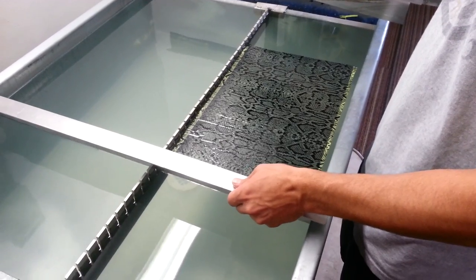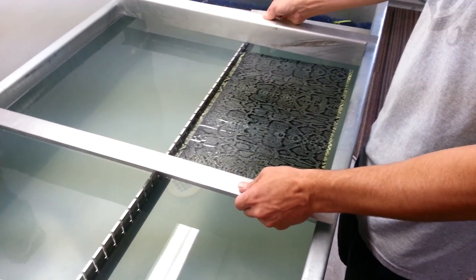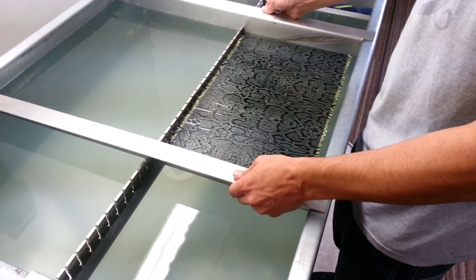Once again, if you want to see more videos explaining the process or anything, just go to Pro Audio of Wyoming's Facebook page.